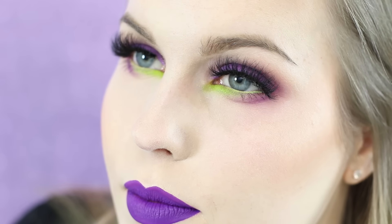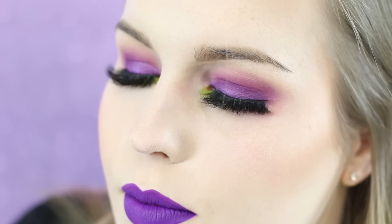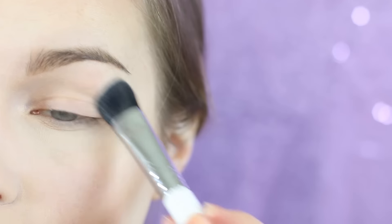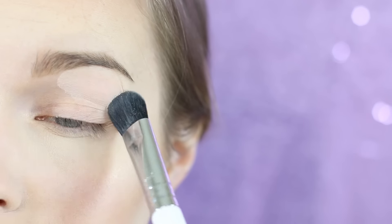Hey guys, welcome to my channel. I'm Rebecca Shores and today's video is going to be this royal purple and acid green. So let's get started. I'm starting out with the base shadow as always — my eyes are already primed.